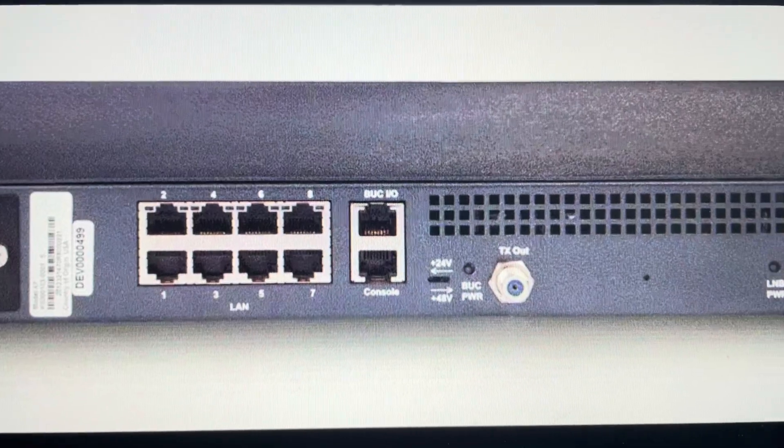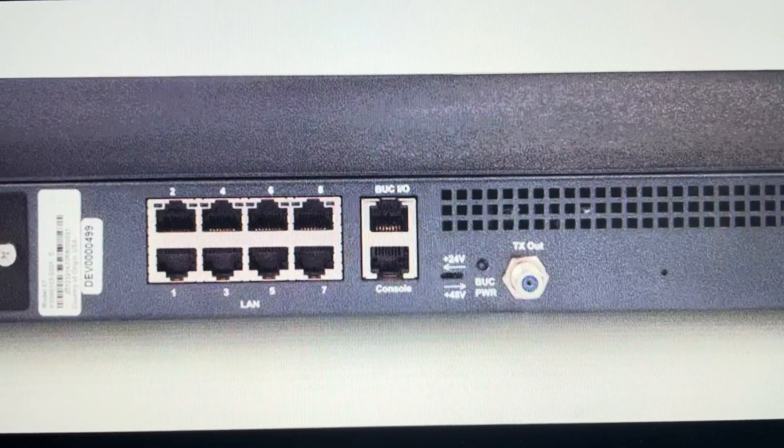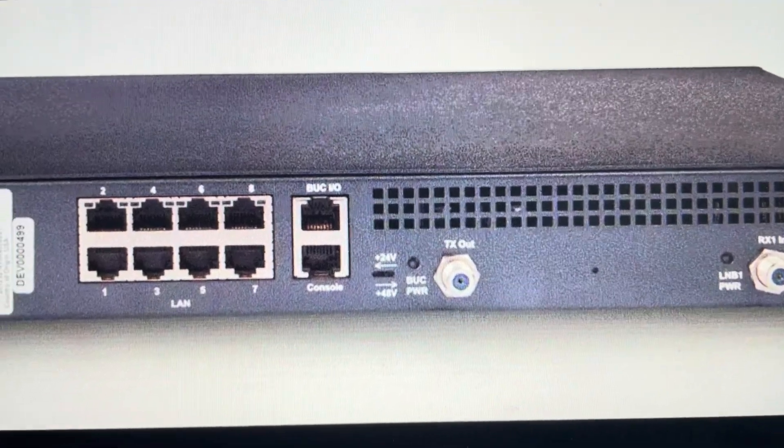The second reason you might want to do this is if you want to set this router modem up in a new situation on a new internet connection and you just want to start fresh as a new device, as though it were new coming out of the box — we can go ahead and do that.